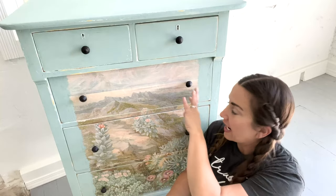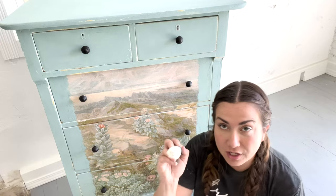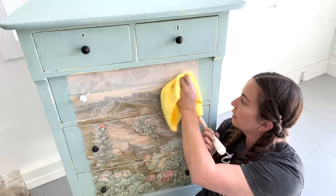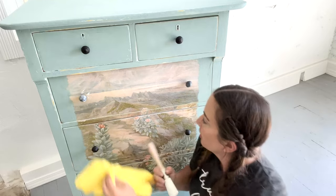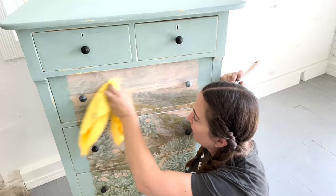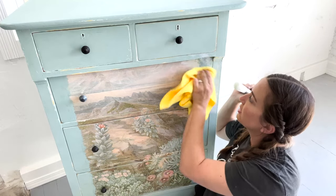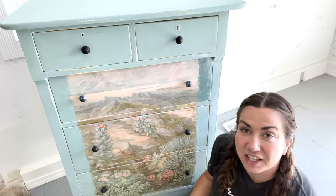I know the black kind of sticks out, but I have a trick — I'm just going to hit all the knobs with some DIY white wax. When you white wax the knobs it just gives them a really good aged patina and it kind of makes them blend in. Then I'm going to go ahead and white wax the whole dresser and blend it all together, working in little sections — buff and wax, buff and wax until it's all done.